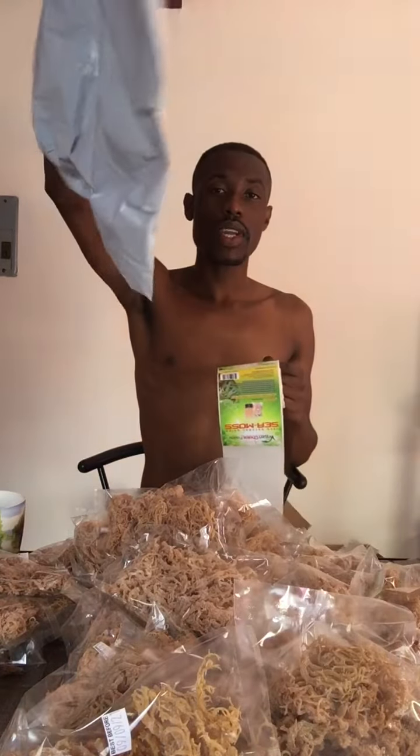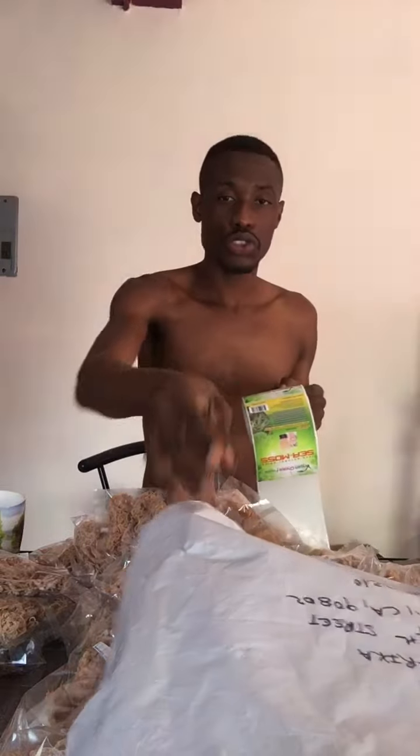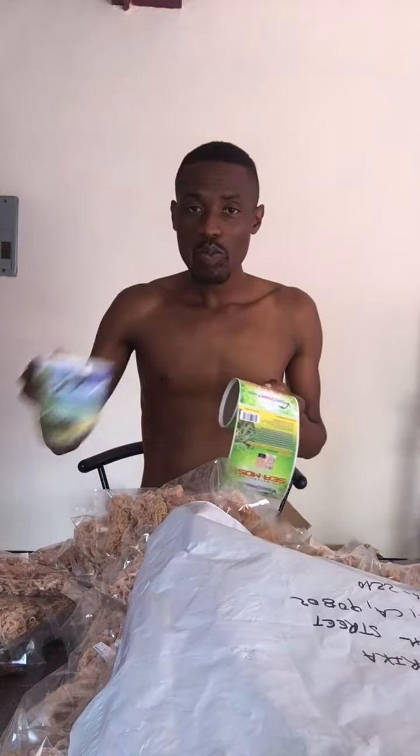What we're going to do right now is put at least 20 to 25 sea moss in this bag and have it shipped out. I'm having my five detox herbs tea right now, as you can see, and I'm about to put labels on the sea moss because it has to go out today.